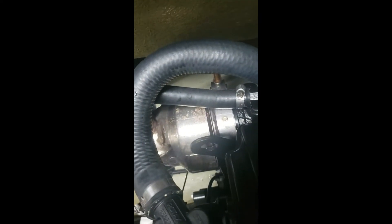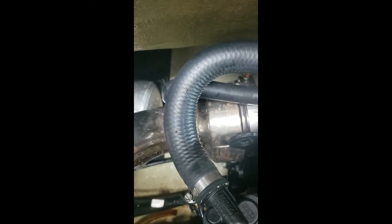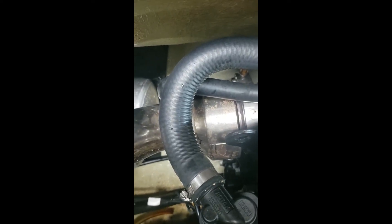This one is usually a little bit problematic to get off.